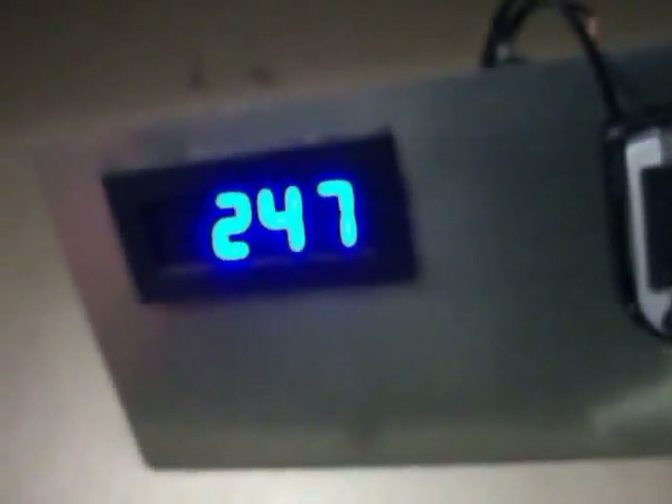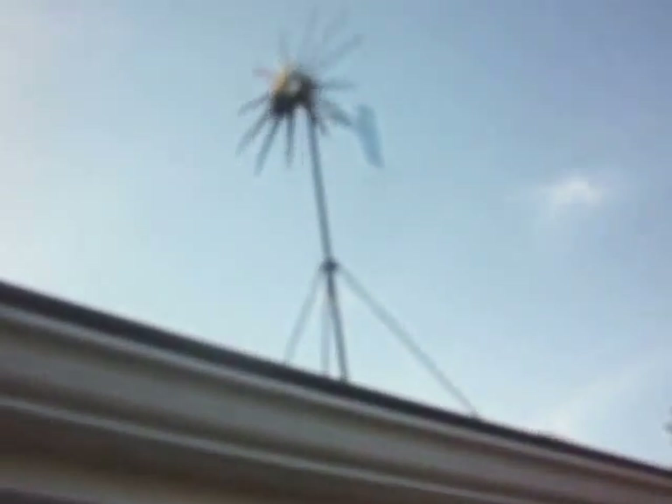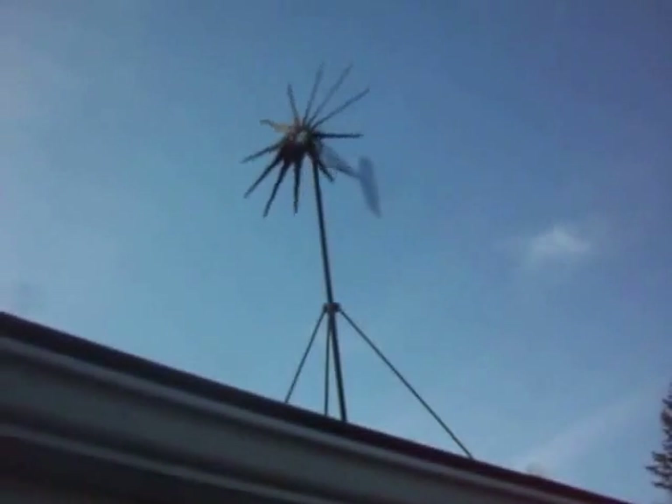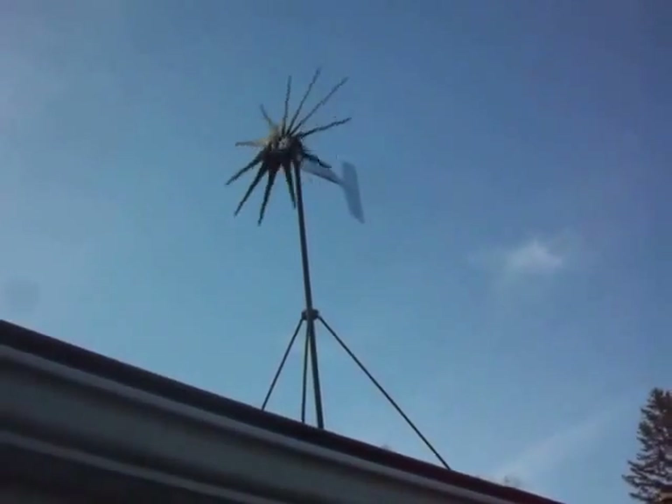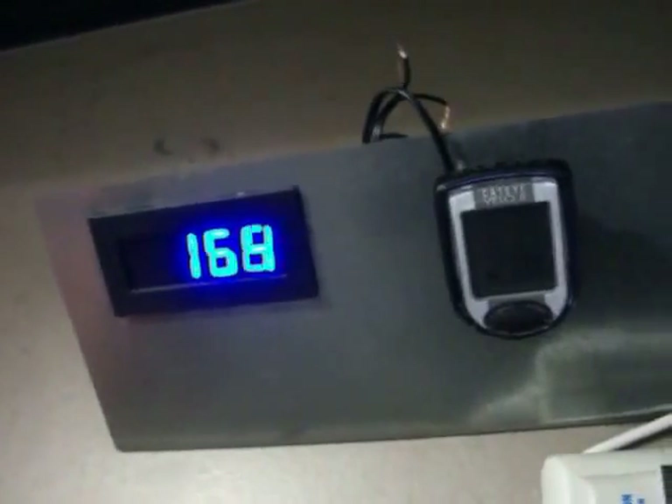My wind meter is not hooked up yet. I'll go outside and take a look at her - she's shaking around a little bit. She's spinning pretty good. She's got to get over 250 RPMs though.